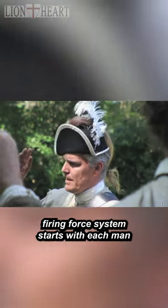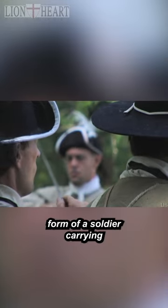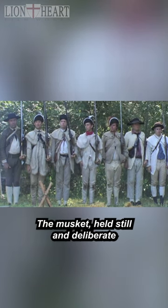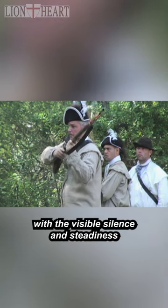But before being a dominant firing force, the system starts with each man standing in the proper form of a soldier, carrying his body in the air of a professional. The musket held still and deliberate for confidence in the face of British regulars starts with the visible silence and